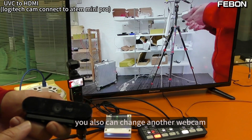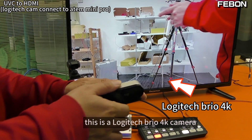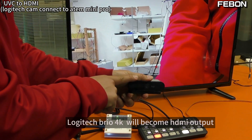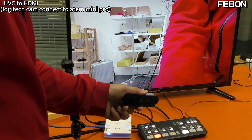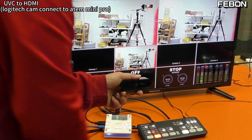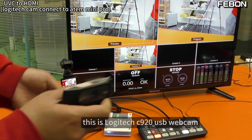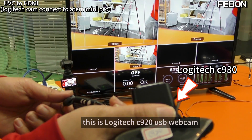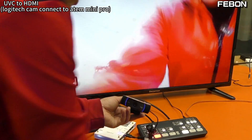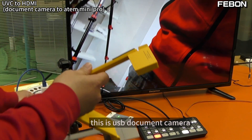You can also change to another webcam. For example, this is the Logitech Brio 4K camera — I just change it, and the Logitech Brio 4K will become HDMI output. This is the Logitech C920 webcam. And this is the Logitech Document Camera.